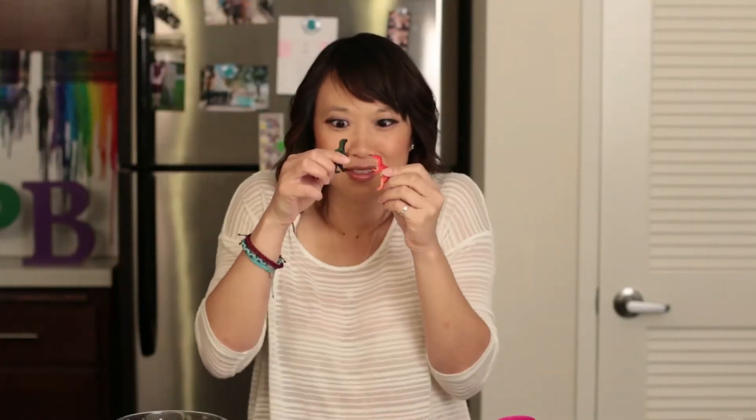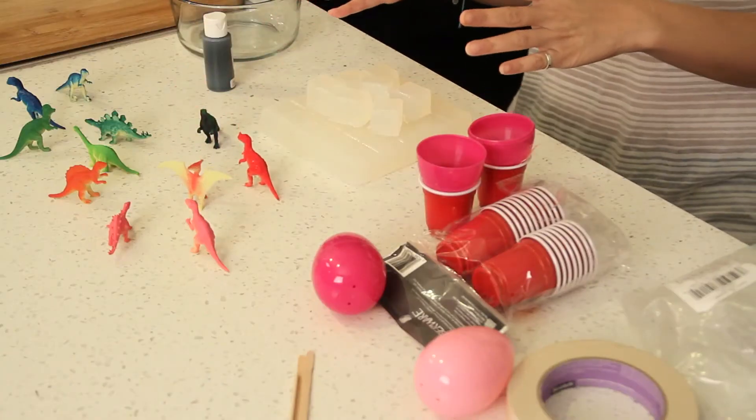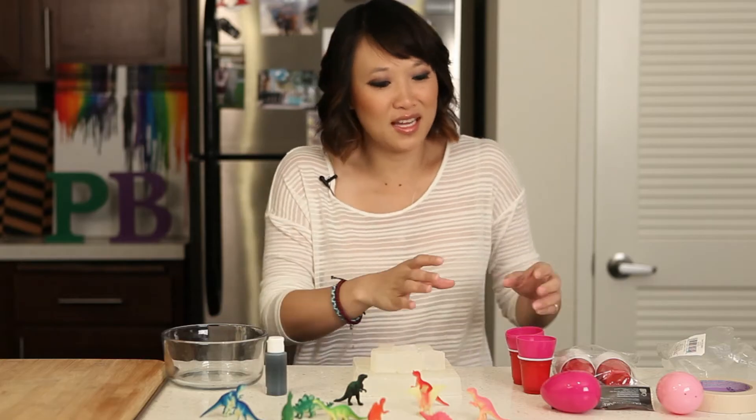Look at them battle! We'll be using glycerin, some soap color, and some plastic eggs from Easter. Hope you saved them. Let's see if it works.